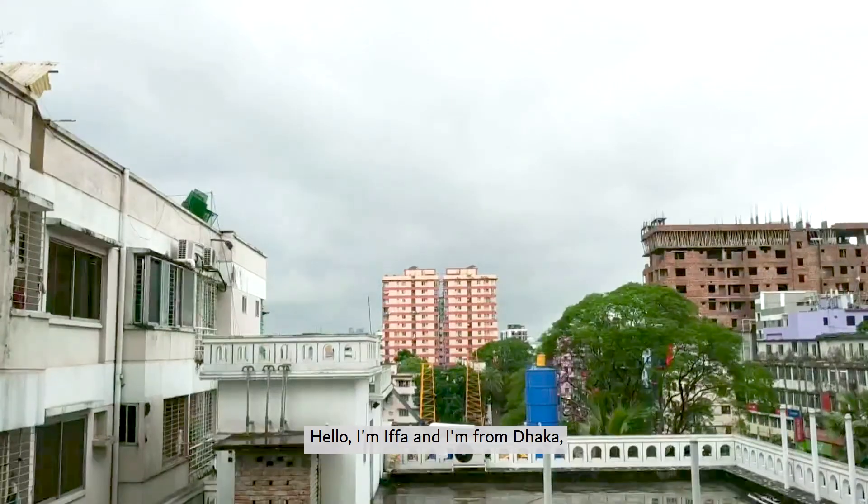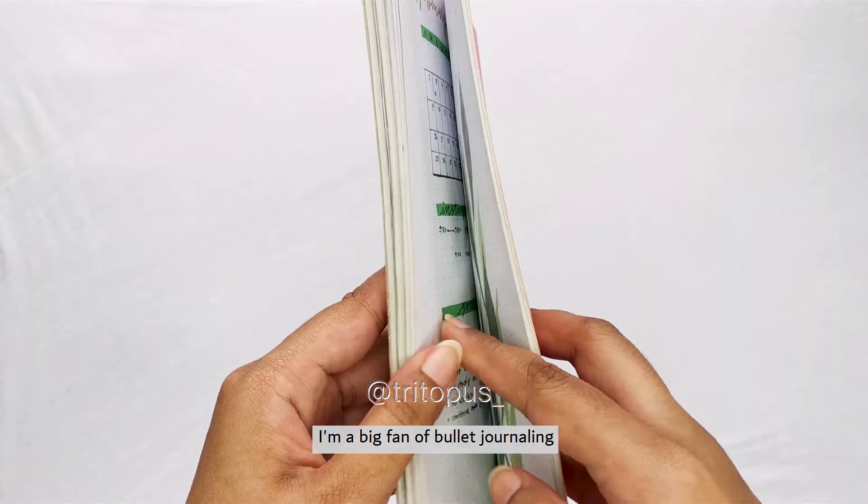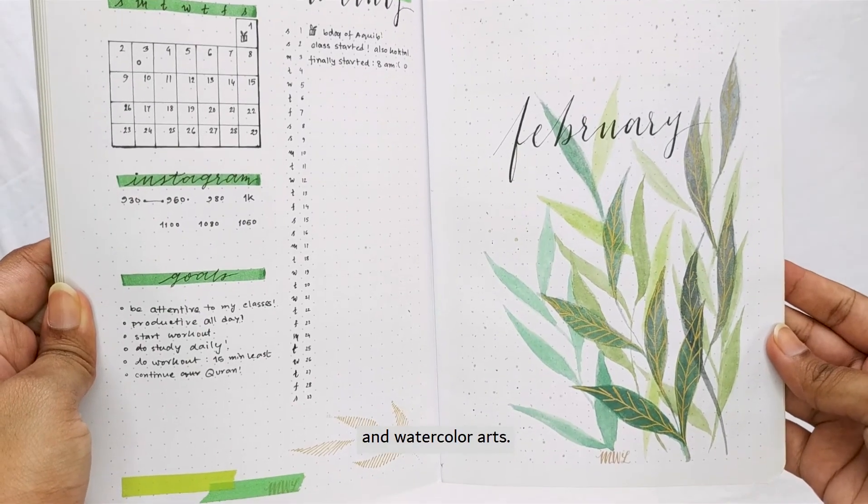Hello, I'm Ifah and I'm from Dhaka, the capital of Bangladesh. I'm a big fan of bullet journaling and watercolor arts.